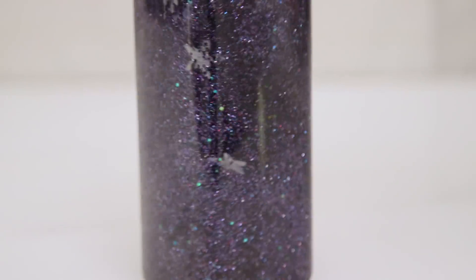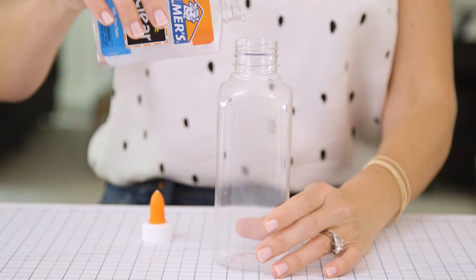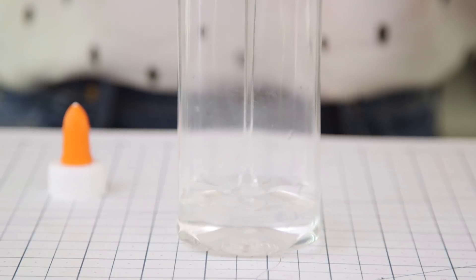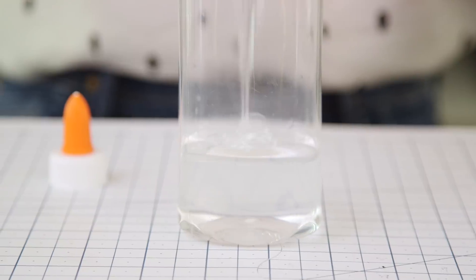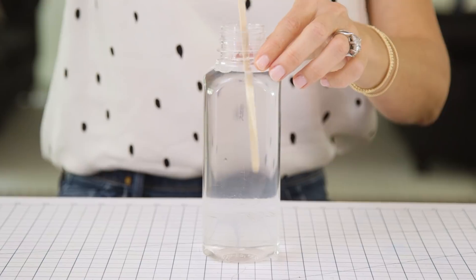First up is our beautiful galaxy jar. All you'll need to get started is a clear bottle or jar, some galaxy colored glitter, clear glue, and glow-in-the-dark stars are optional. First we're going to add one bottle of clear glue to our container. Adding the glue is going to create resistance and help create that slow motion effect. Next we're going to fill the rest up with hot water and give it a good stir.